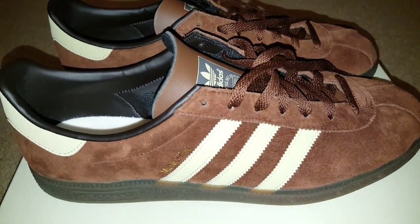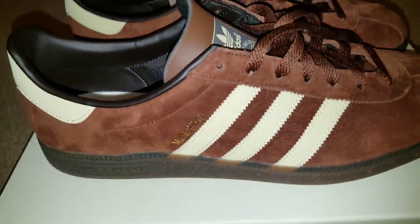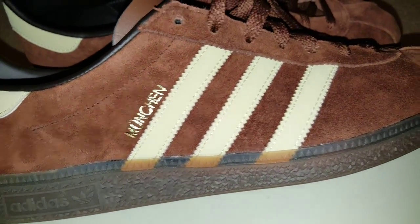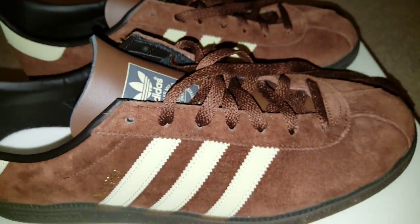Hello and welcome to this ongoing saga of me trying to give as much money to some Germans as possible. These are the Adidas Spezial Munchands — the brown and... I can't remember what the other colour is, the box is all the way over there. But they are well nice. I absolutely love these.